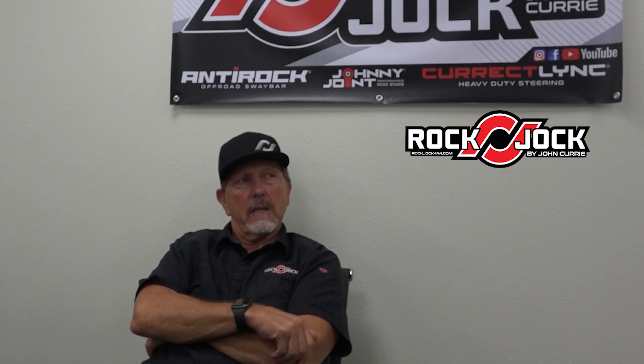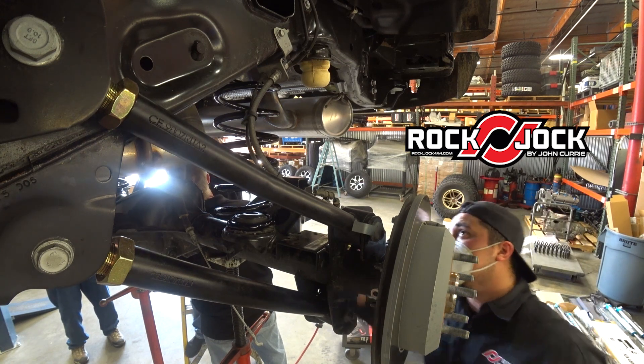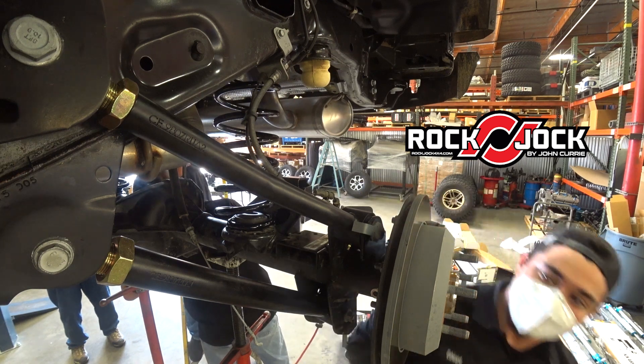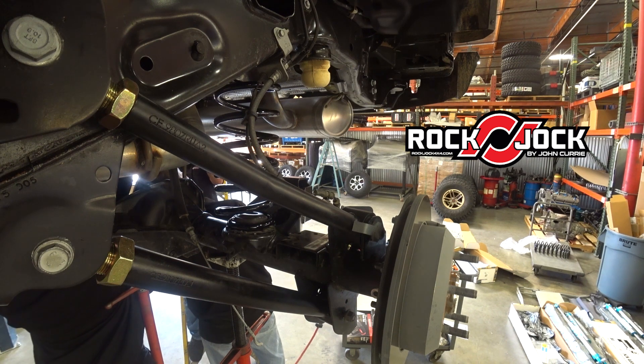It'll be interesting to see because I don't think we've done one with a winch in the front. If we don't like the way it sits, we've got spring spacers we can use to adjust it. If we get it done and go 'man, that winch is just a little too low in the front,' we've got spacers we can put in to adjust the height.